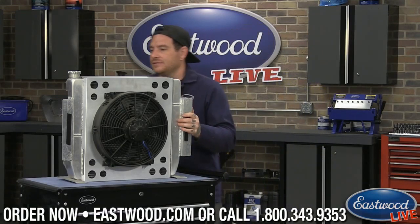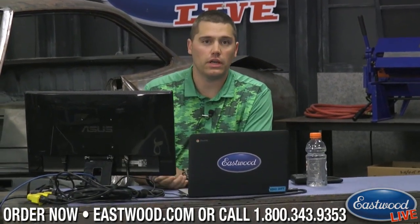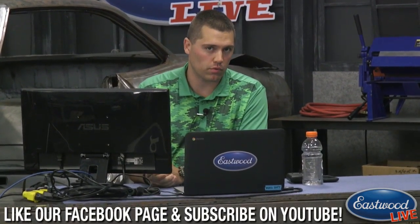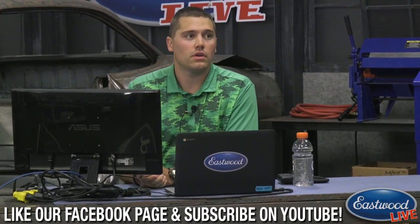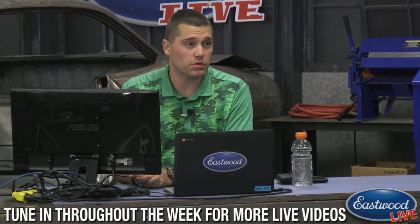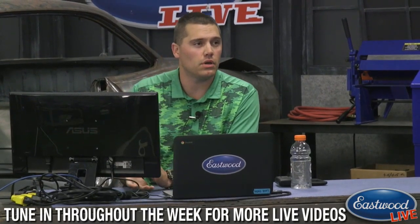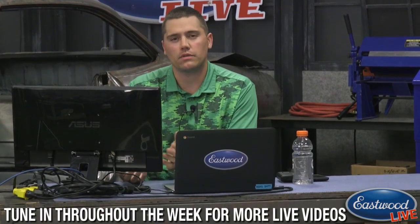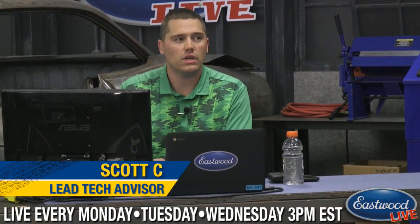Someone asked about the horsepower rating. We do say around 500 horsepower for these — anything above and beyond that, you may run into some problems. We've had some guys push the limits, including one with a blown Studebaker pushing well past that, but we can't guarantee it. Also, a common tech question we get is about the seams — whether any are glued. This particular unit has all welded seams, so you're not getting something inferior that's been glued.